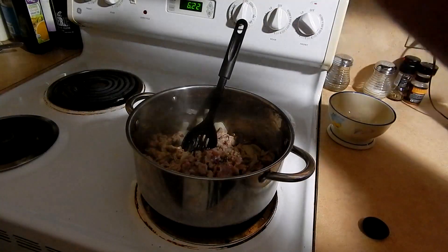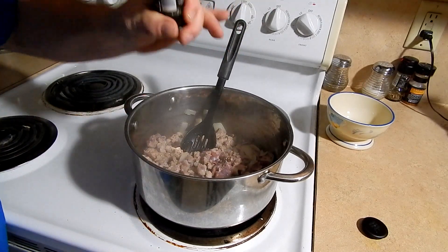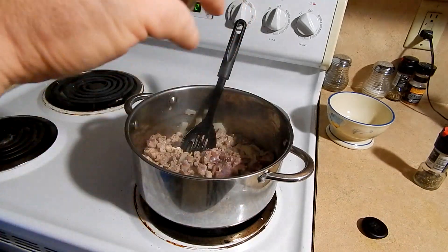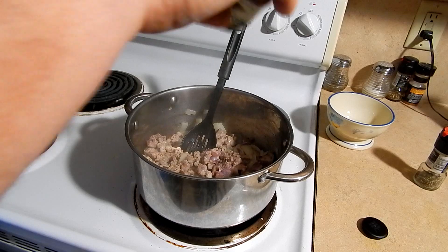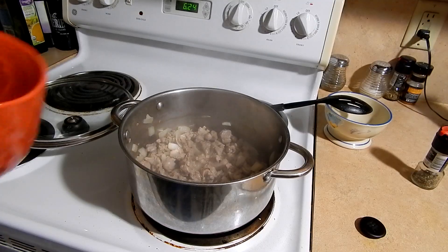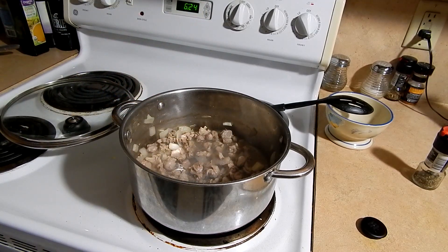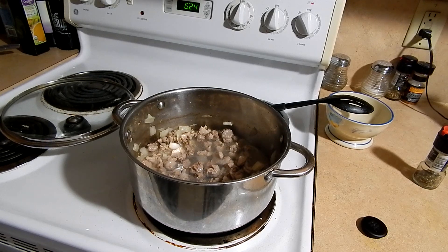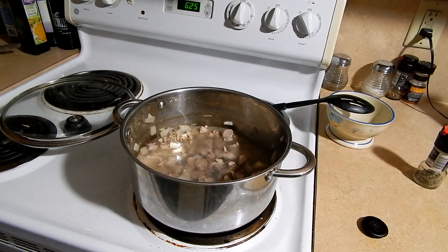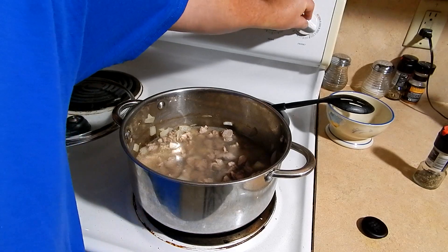Once that meat is fully brown, I'm going to add some pepper — a nice pepper medley, fresh ground — a little bit of red peppers, black pepper, and I'll also add quite a few shakes of cumin in there. Then I'm going to add just enough water to cover the meat. I'll turn the heat up and bring it to a boil, then turn it down so it's just simmering, put a lid on, and simmer it for about an hour until that meat gets really tender.